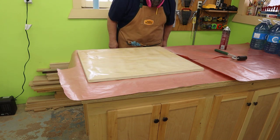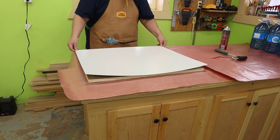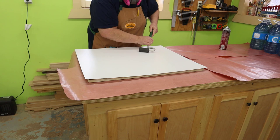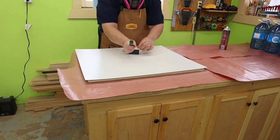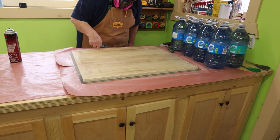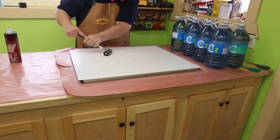After a couple of minutes, I do the knuckle test. If it sticks to my knuckle and has some tack, then I'm ready to go. Put your laminate panel on top and make sure you have some overhang on all sides. I press it down by hand and then use a J roller to make sure I have good contact everywhere. Don't forget to carefully roll out to the edges. I'll flip this over now and start the other side — the process is exactly the same.